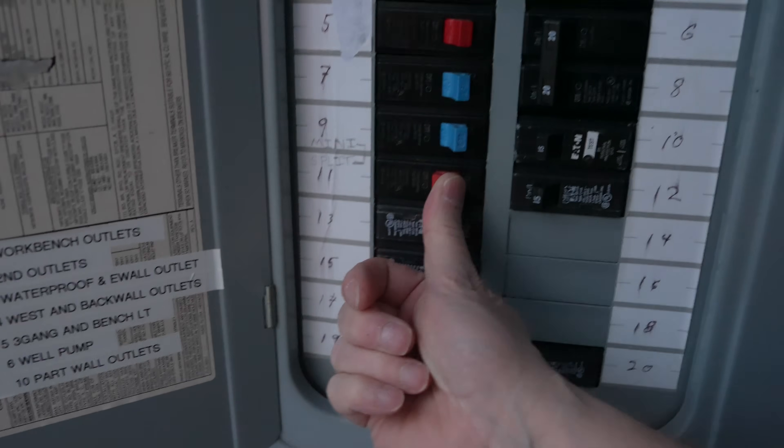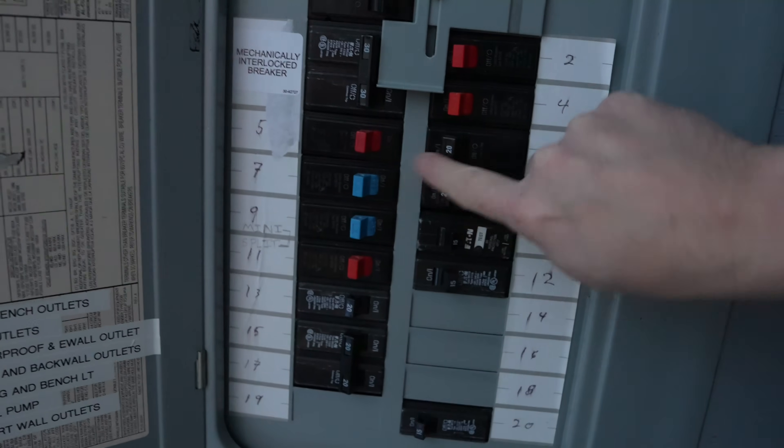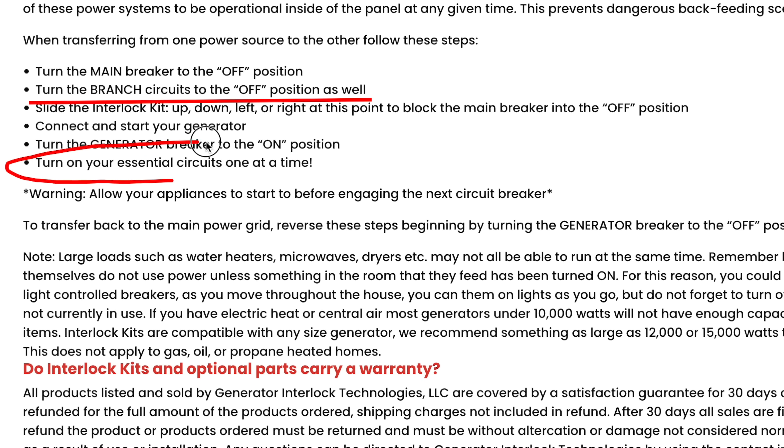You do not want to just go and switch your interlock breaker on. Instead, you need to turn off every one of your individual circuit breakers. This might sound like a lot of work, but it is critical. If you were to just throw your main breaker on, every breaker in your house that was energized would suddenly be drawing power. You are slamming that load — the rush of current — to your generator all at once.